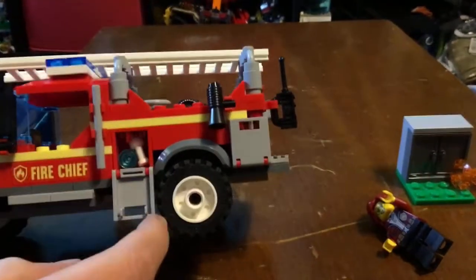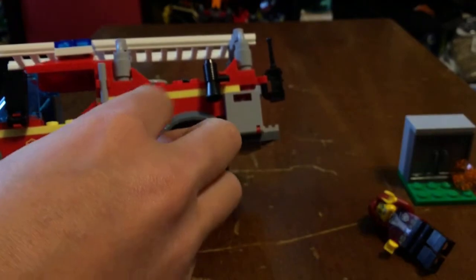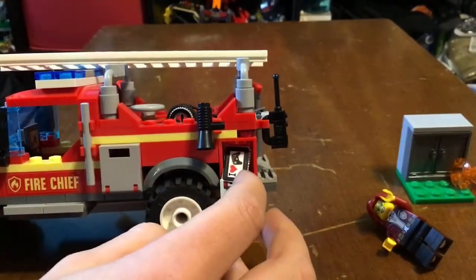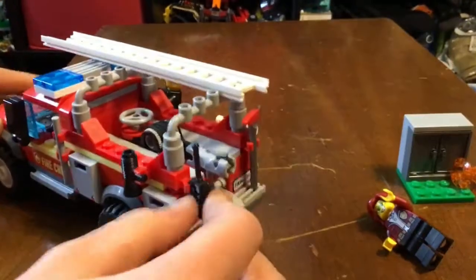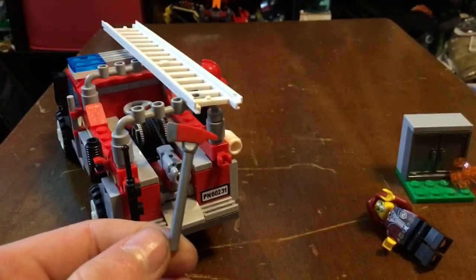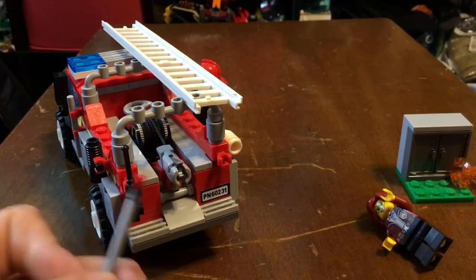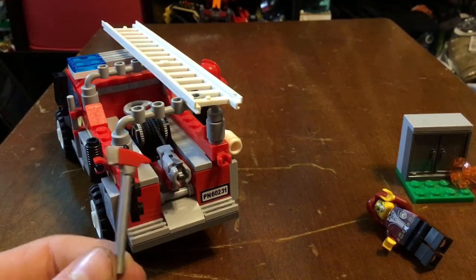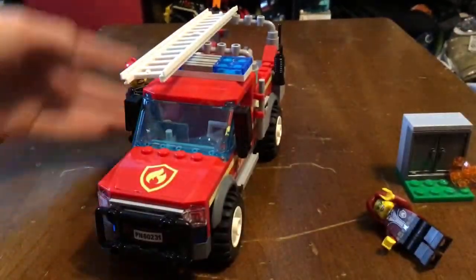On the other side you have two more compartments — one which has some extra pieces, and another where I put the gaming sticker. There's also a megaphone, a walkie talkie, and this new design for a fire axe. This has come in a couple of other fire sets like the big crane on the construction site. I really like this new fire axe — it actually looks like a fire axe instead of the old black hatchet, which kind of looks like a golf club.